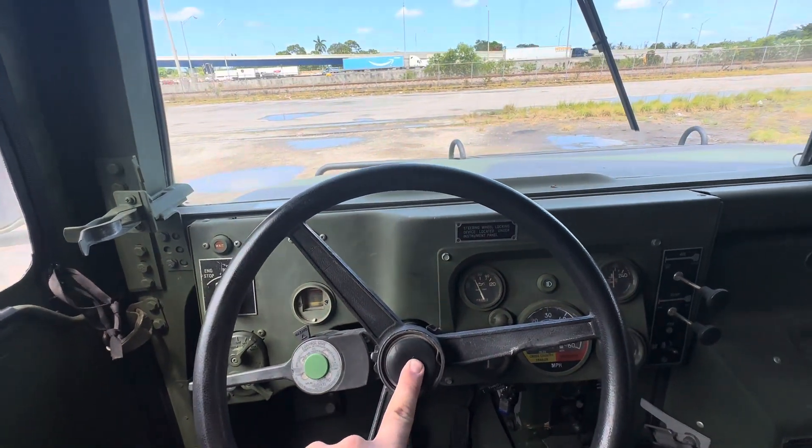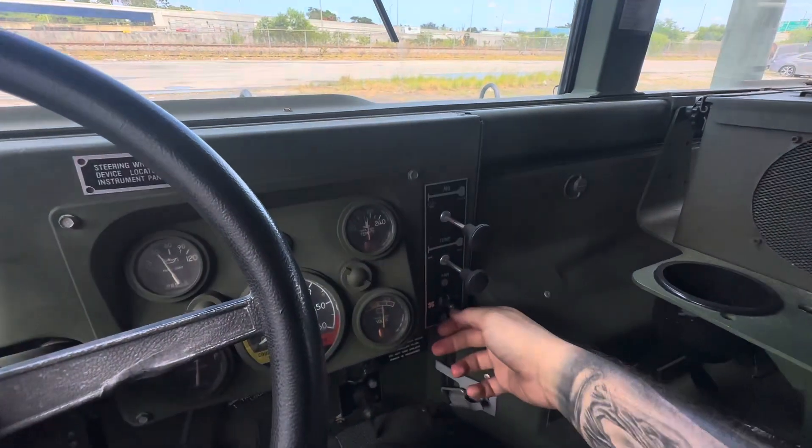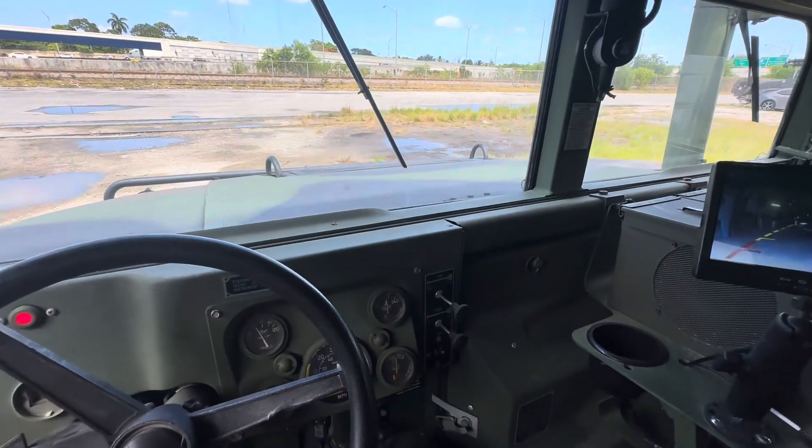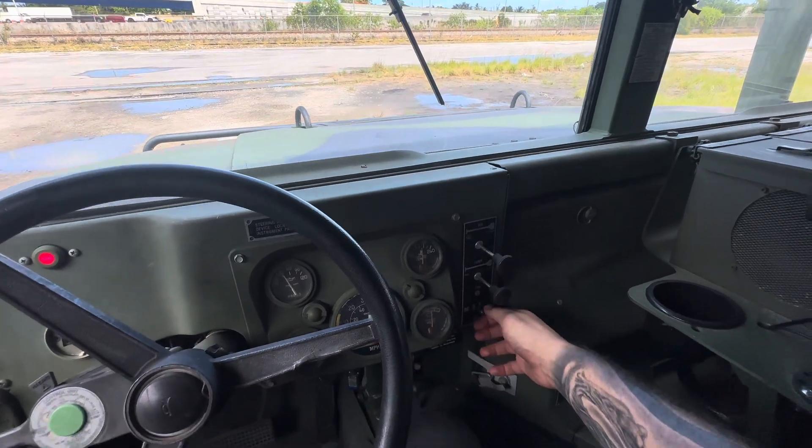Your horn works. Everything is fully operational. You have your fan, and a low speed setting as well.